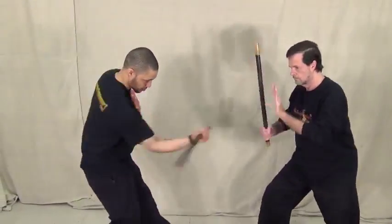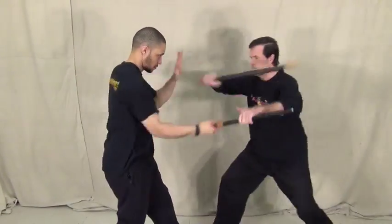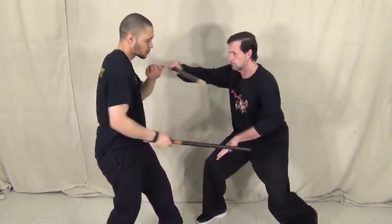Here I'm hitting my partner's stick when I block and strike. In reality, I would be hitting his hand, but if I hit the stick in training, this allows me to go with greater speed.